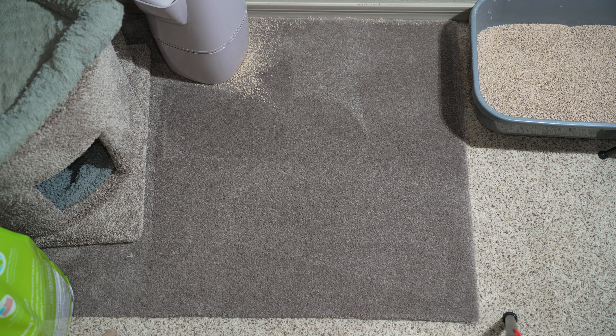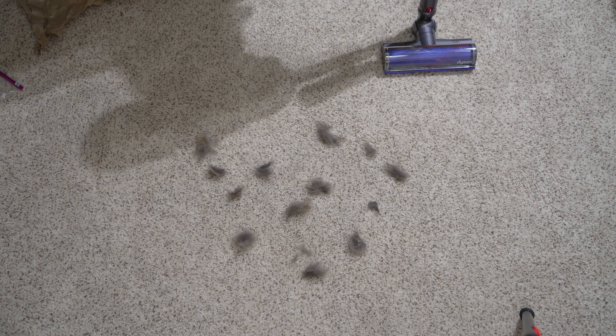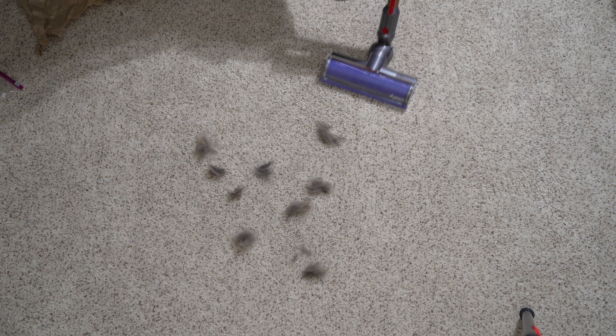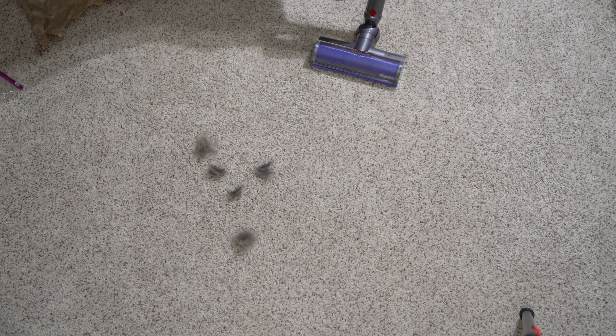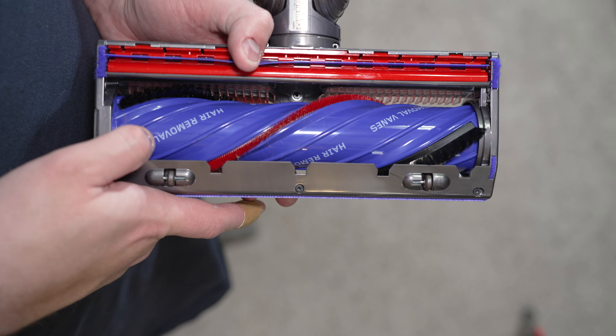Next, we're going to test how well the machine works on pet hair on carpet. We're going to see how well the Dyson picks it up and how much gets stuck on the brush roll versus actually going into the bin. Dyson's hair removal technology worked very well — there's very little fur left, just a little bit of fuzz on the brushes. Super impressed, it had no problem cleaning up all that hair.